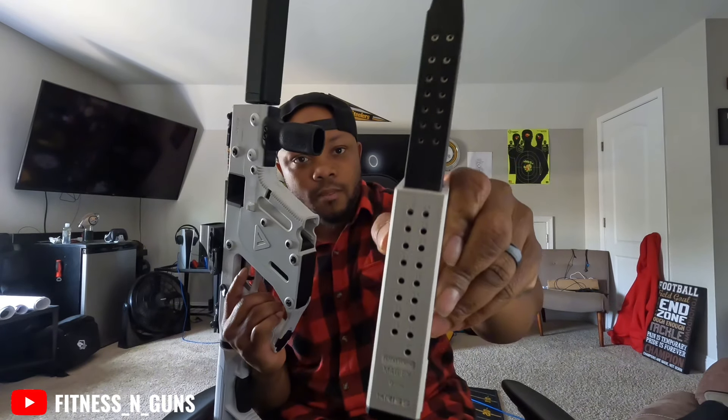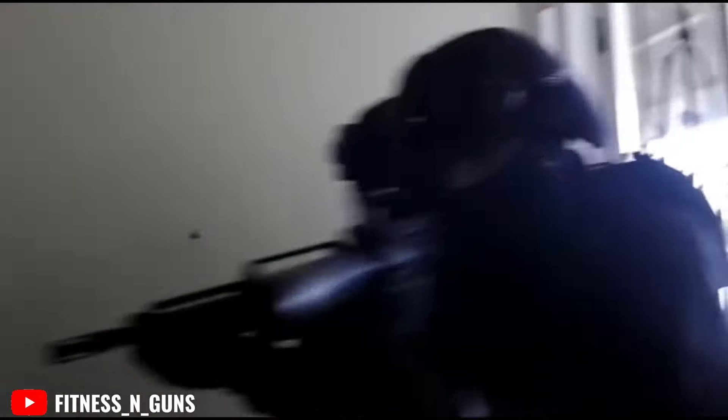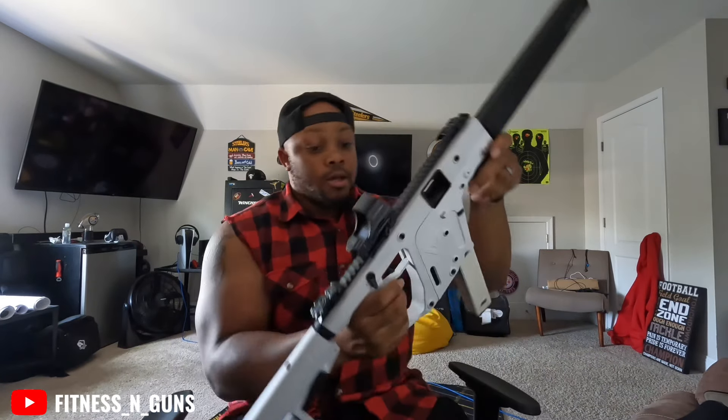And the mag — you can count — it's a 10-round mag basically. Anyway, I went to Magpul and got this vertical grip. Long story short, I got the Kriss Vector.